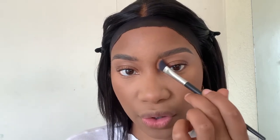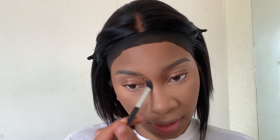For the nose contour, I dip the angled brush into that bronzer again, dust off the excess, and start right where my eyebrow begins, at the curve of my nose on both sides. I move down the sides of the nose, and don't be afraid to blend into your brow — it makes the blend more seamless.